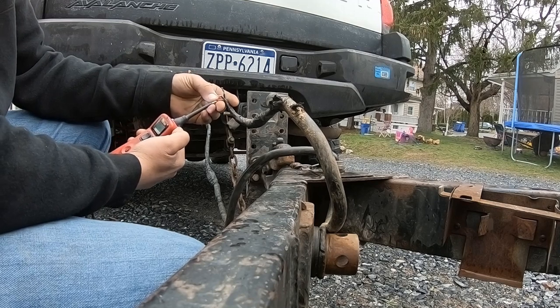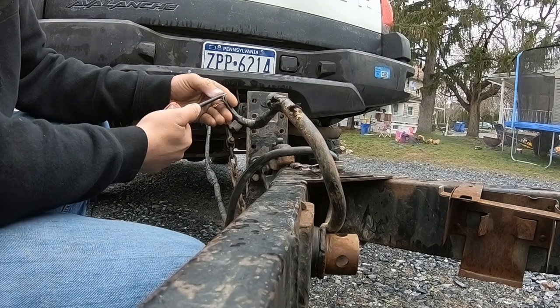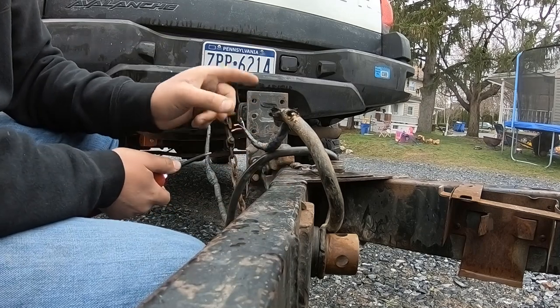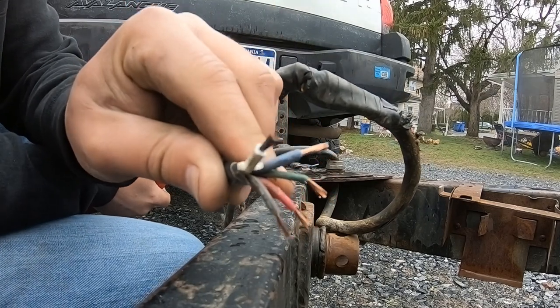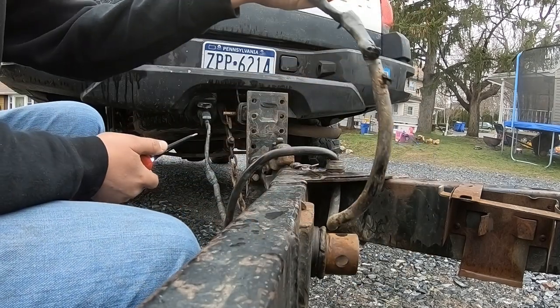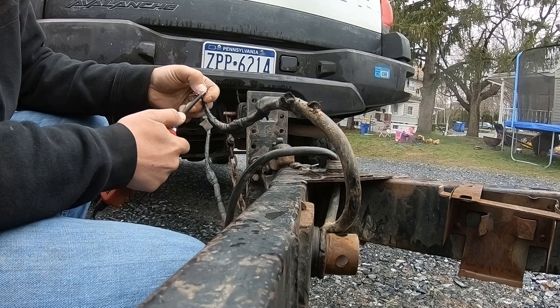We've got a functional turn signal here. The red wire is your left-hand turn. Blue and white are going to be trailer brakes, which I'm going to pull back through once I get in there - I believe the white one is the broken one, as you can tell by the coloring of that wire. We're going to have to chase that back. The trailer brakes did work on this, so we'll get that sorted out in a little bit.